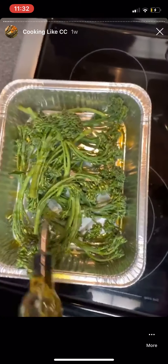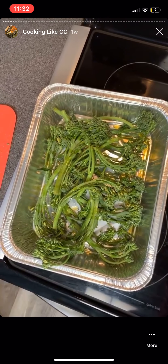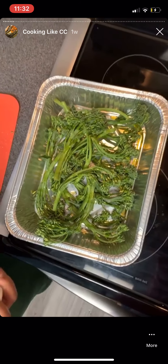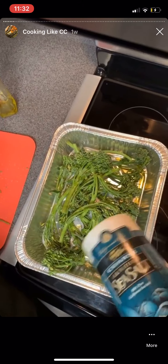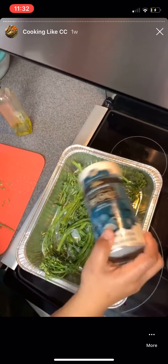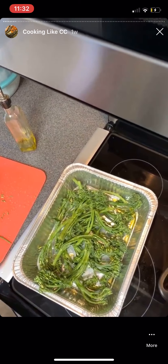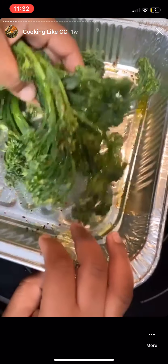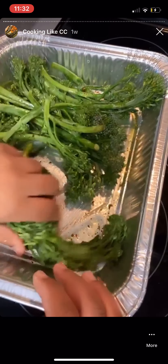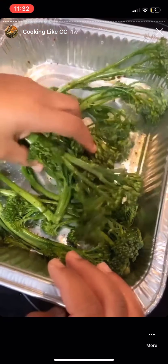I'm gonna take this olive oil and drizzle it across the broccolini. Then I'm gonna come back with some salt — a little sea salt — and just sprinkle it across this. And I'm gonna do the same thing with my seasoned pepper. Once I kind of get those seasoned in, I'm going to mix them a little, get that olive oil and seasoning across the board.